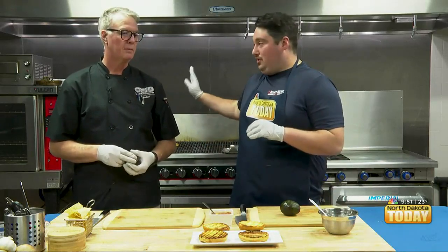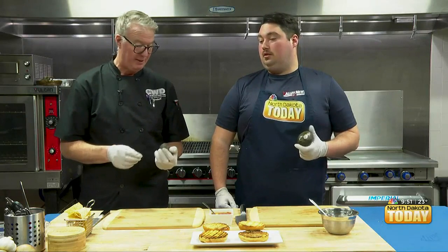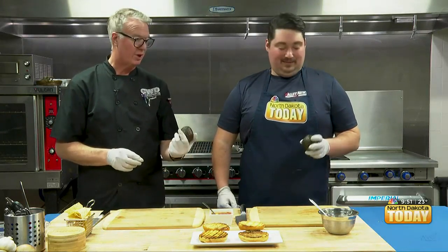Now that we have our walleye burgers grilling, we are going to get ready to present them. One of the things is that sometimes it's a little intimidating — avocado. And it really ought not be. So what we're going to do is we're going to cut it together.